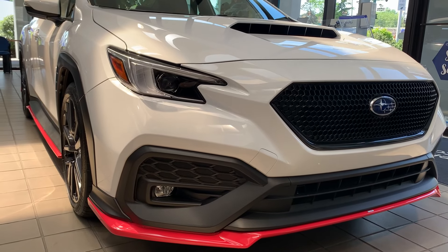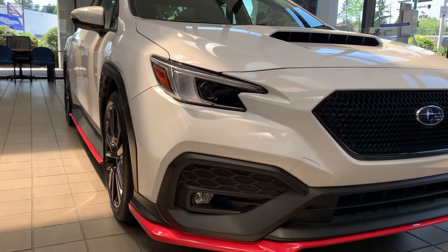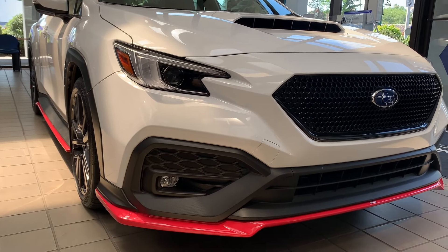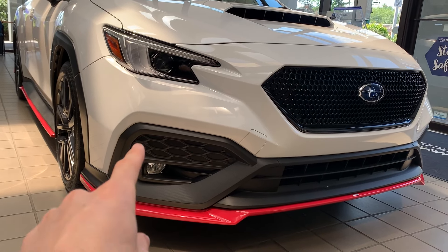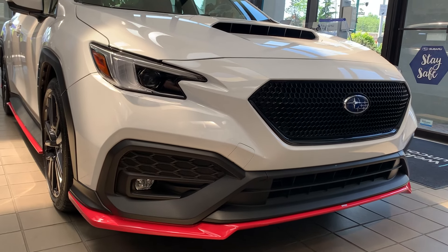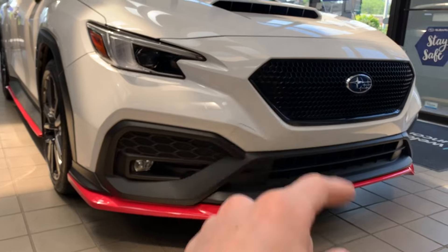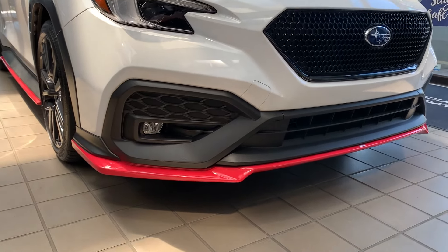The grille gives it a more aggressive look with a nice black polished finish. For the fog lights, there's also an accessory available with a similar glossy finish that adds another daytime running light on the side — maybe we'll put that on in the future. Other than the grille, we also have the STI front lip.